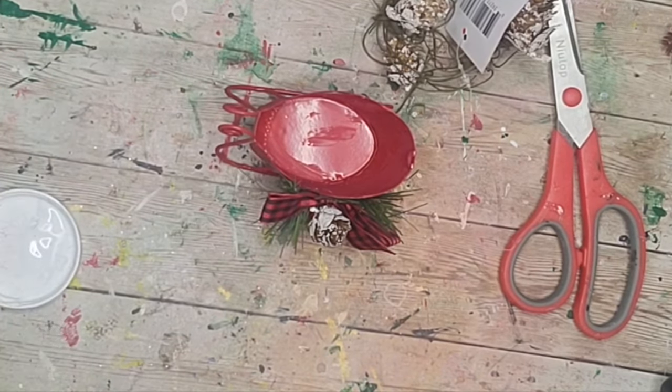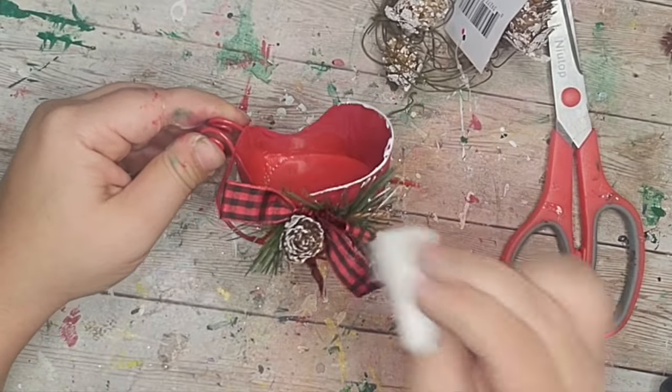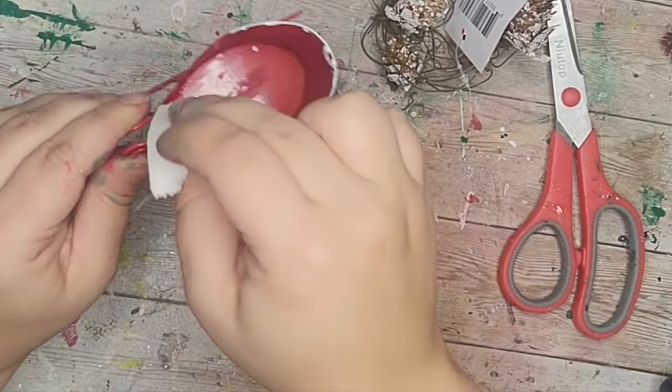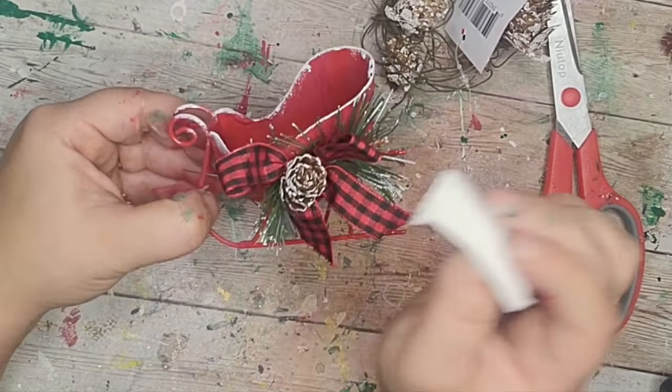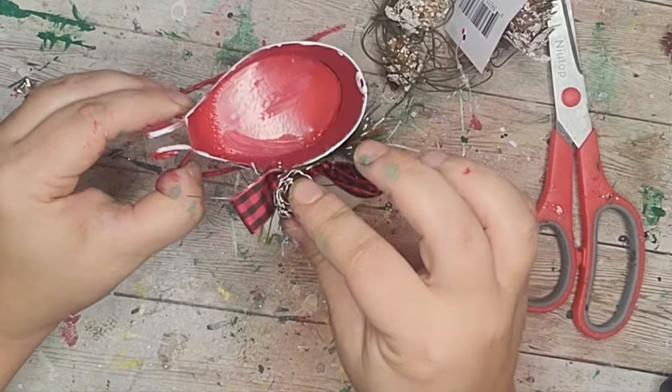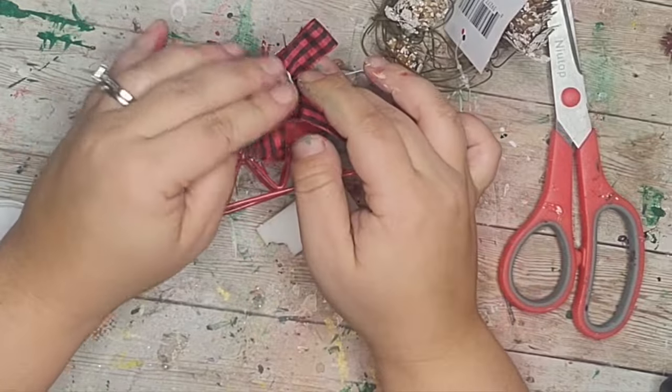Next I took a makeup sponge with some white paint and went around the edges to give it that snowy effect, adding some to the pine needles as well. I really think that this is what brought it all together and made it look so high-end and cute.